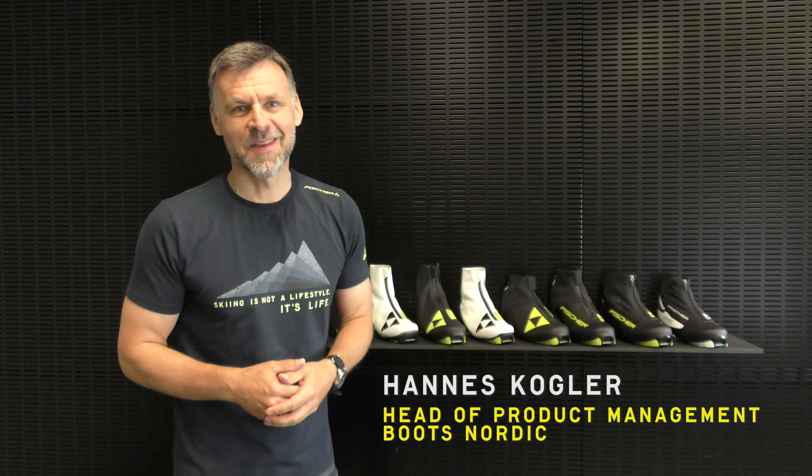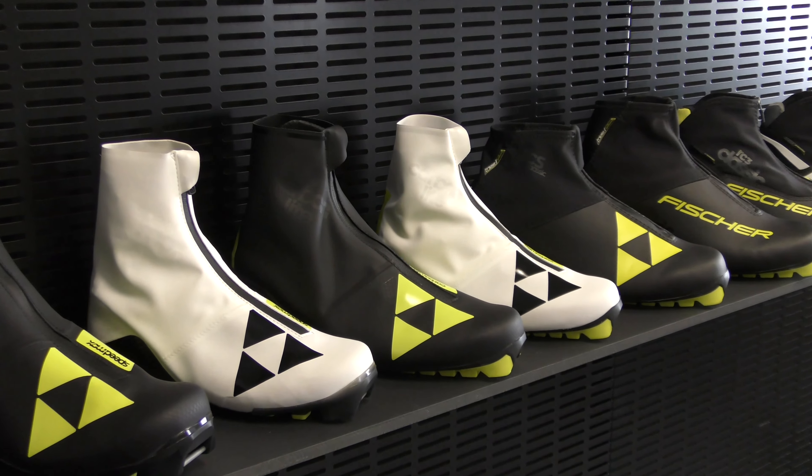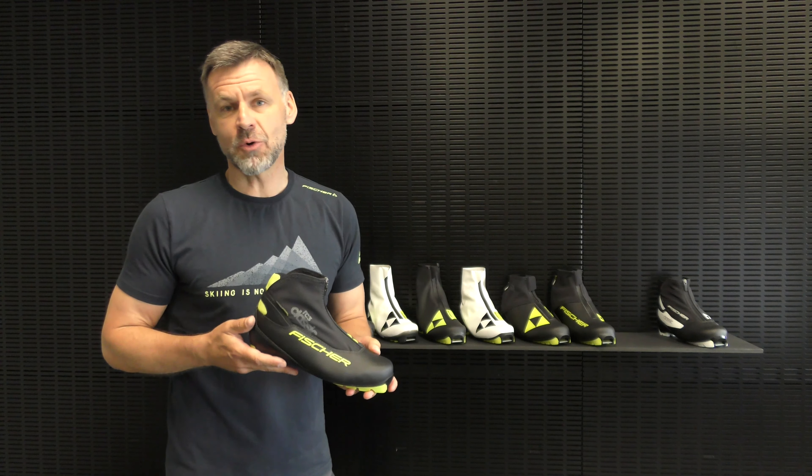Hi, it's Hannes with Fischer. I'm here to introduce you to the new classic race boot lineup. Let's start with RC3. RC3 is the entry level for racers who are just starting to train.